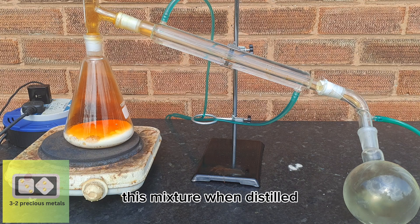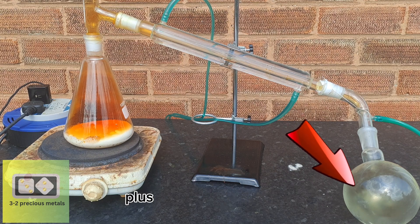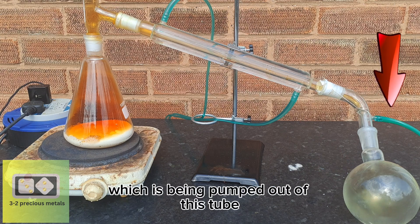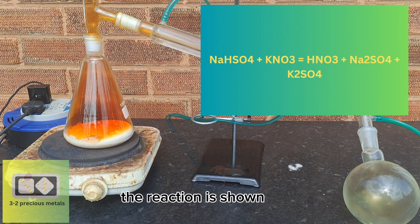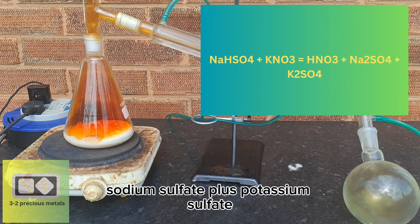This mixture, when distilled, will produce nitric acid into the receiving flask, plus nitrogen dioxide gas, which is being pumped out of a tube into a graduated cylinder filled with 100 ml of distilled water. The reaction is: sodium bisulfate plus potassium nitrate equals nitric acid, sodium sulfate, plus potassium sulfate.